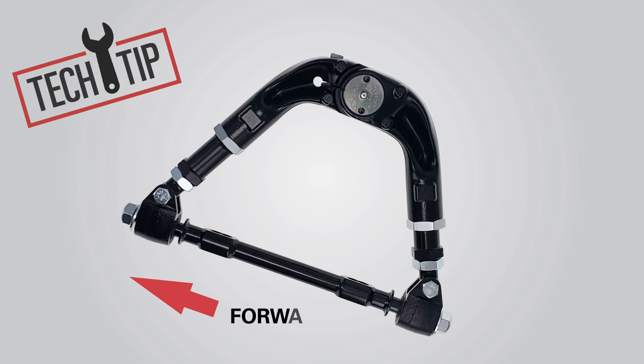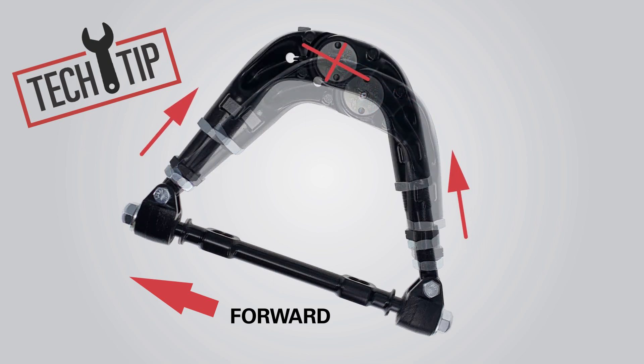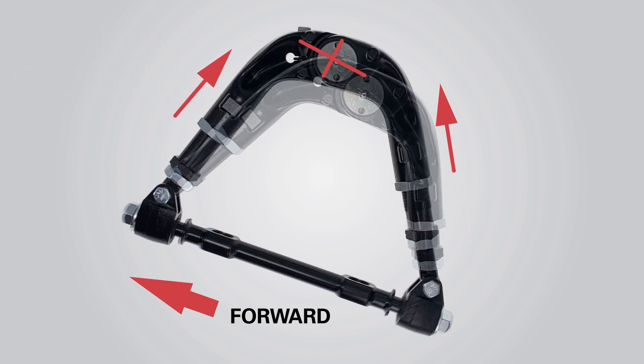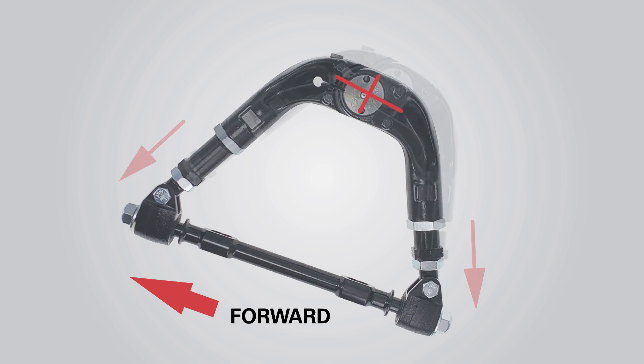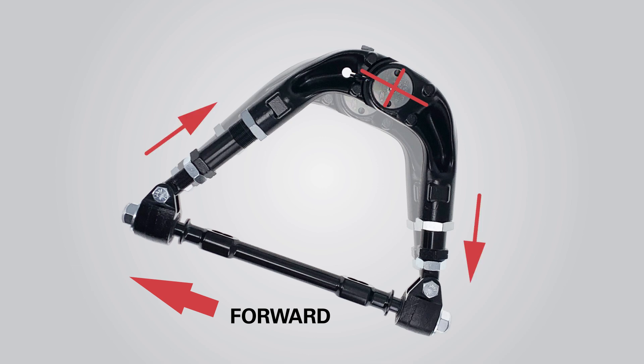Tech Tip: Instead of mimicking the OE geometry, change the ball joint position slightly in the directions needed for the desired alignment change. If camber needs to be more positive, adjust the SPC arm so the ball joint is slightly farther out than the OE arm. If camber needs to be more negative, adjust so the arm is shorter than the OE arm. If positive caster is desired — the most common change — adjust so the SPC arm's ball joint is further to the rear compared to the OE arm.